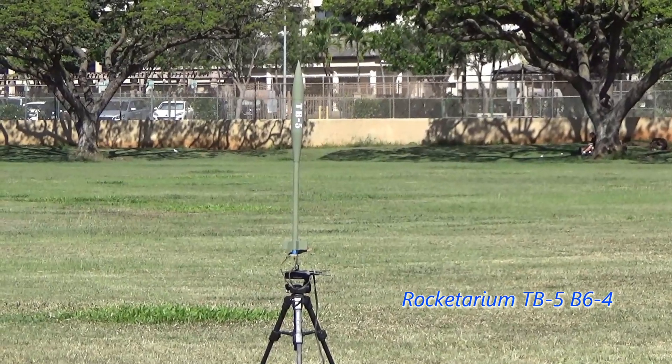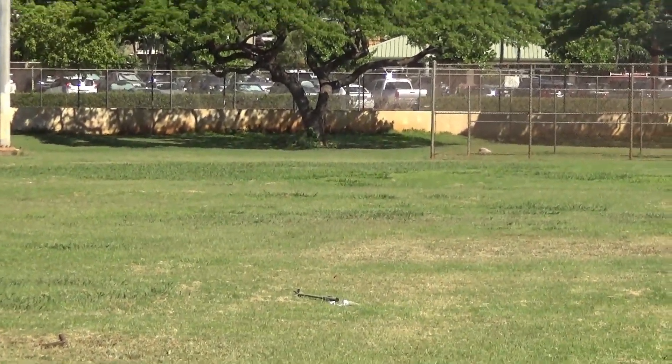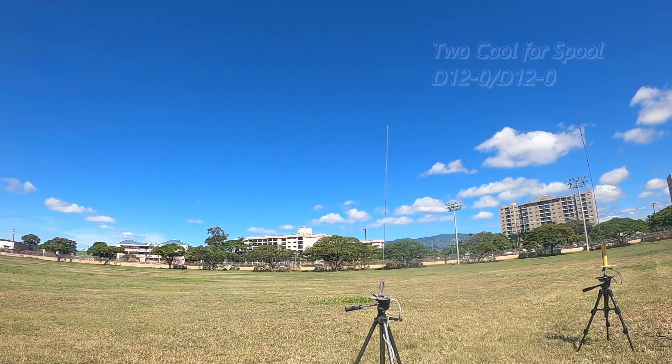Square. Five, four, three, two, one. Oh. There's this little tree. Straighter than your last army missile. Didn't deploy. Nice square.